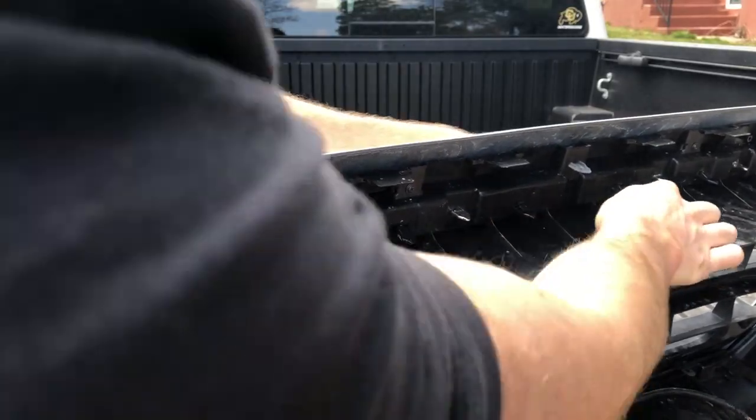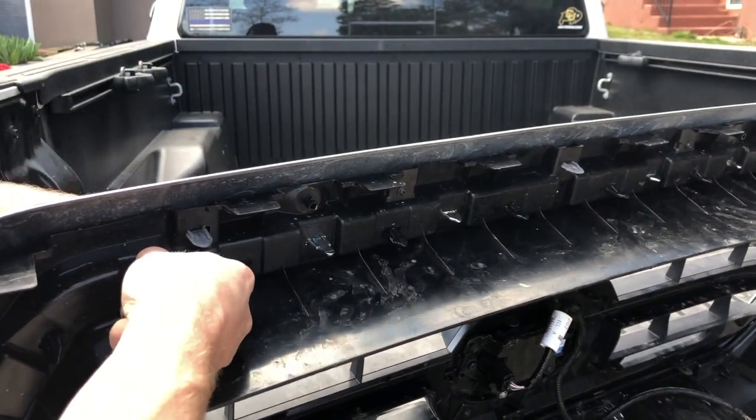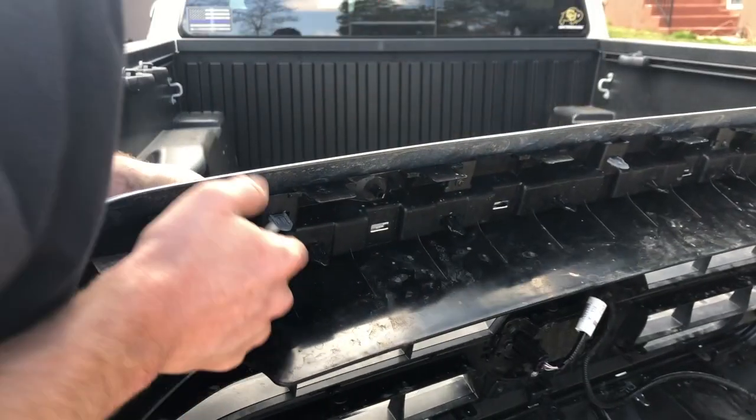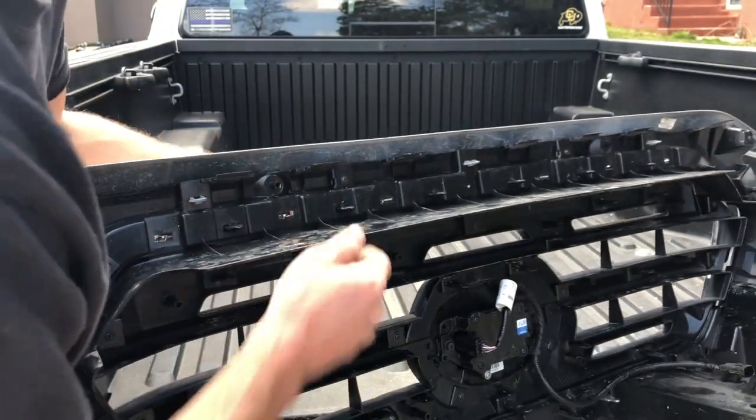Now what you want to do is just slowly start pulling it out and working your way all the way around. The bottom part is pulled off.